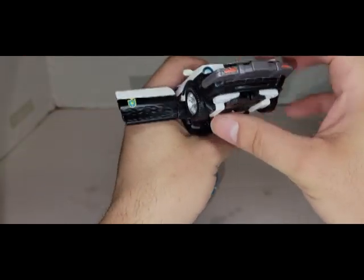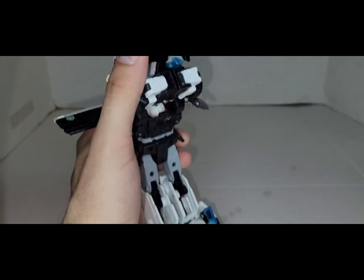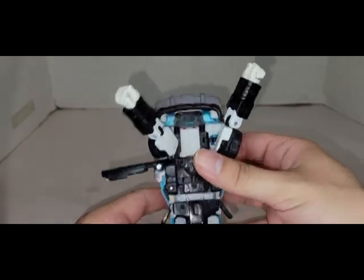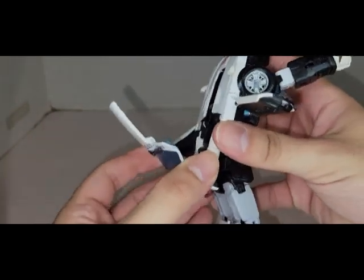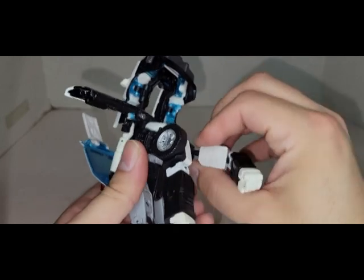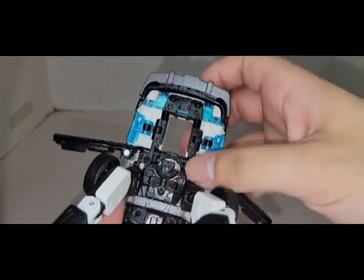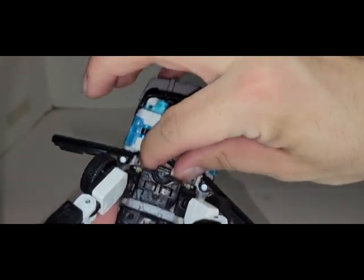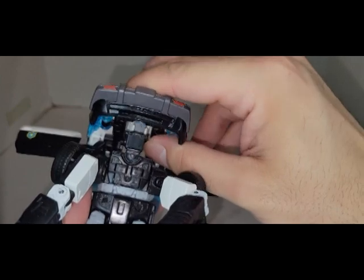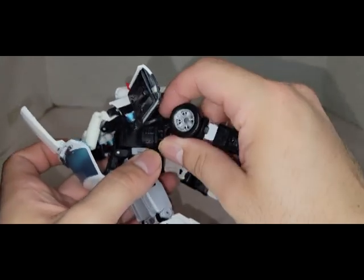Now let's focus on the front. Pull this bit down to unplug it, take his arms and straighten them out and bring them up. Come to this piece and yank back to get the whole thing out. Then bring these down and start working on all this — you're going to pull this open just a wee bit, flip this up, and then swing this down so his head goes through.